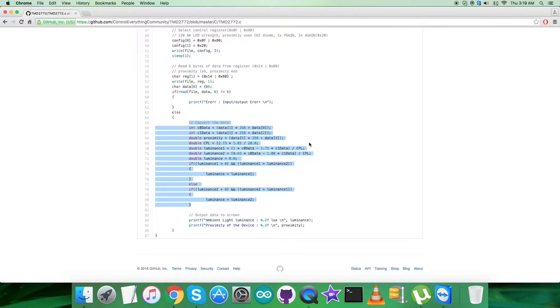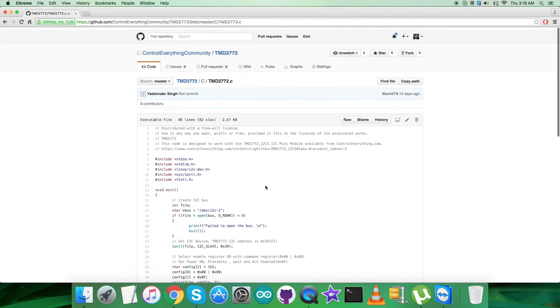We then print the output results on screen: the ambient light luminance in lux units, and the proximity value of the device.